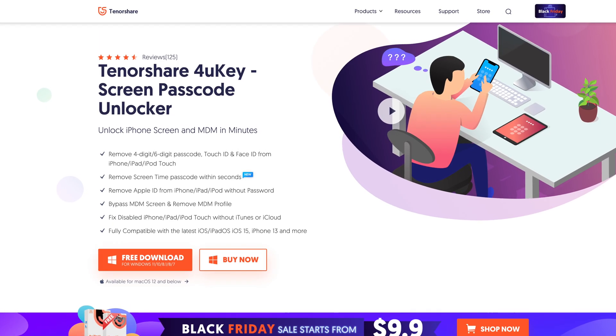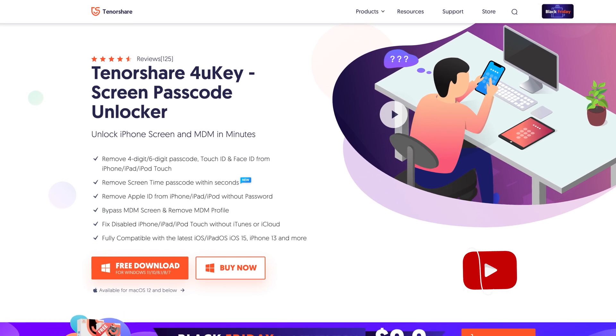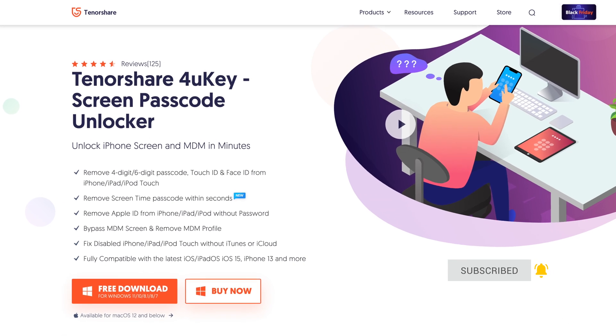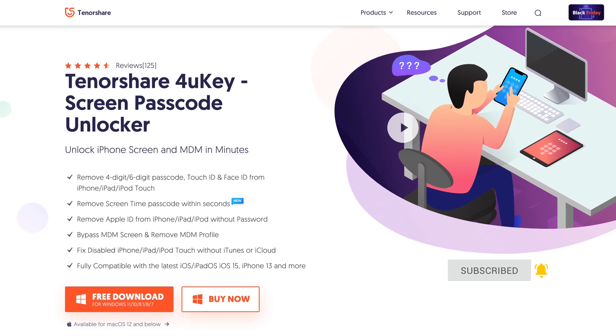The tool I will use in this video is called Tenorshare 4uKey. It can unlock your iOS device passcode in minutes and is fully compatible with the latest iOS 15. You can find the download link in the description below.